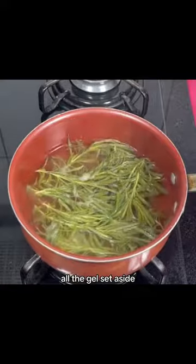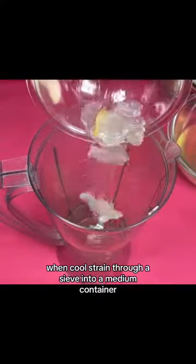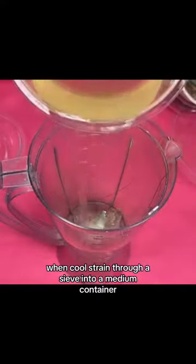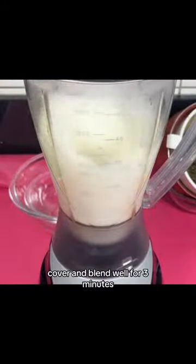When you remove all the gel, set aside. Then, when it has finished boiling for five minutes, set aside and let it cool. When cool, strain through a sieve into a medium container. In a blender add the gel, the rosemary liquid, cover and blend well for three minutes.